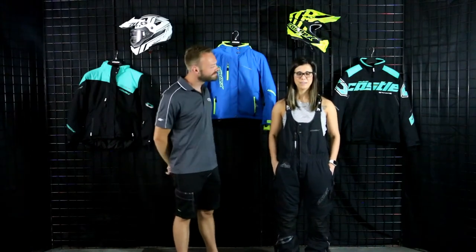Before we dive into all the incredible features and benefits of this amazing bib, Kelsey's going to break down what size she's wearing and how it's fitting. She's wearing a women's medium but would prefer a small — she's 5'5", 130 pounds. Ladies' fit is so important, especially in these high-end pieces. If we can't get you figured out via our video or customer service staff, we have a very user-friendly 45-day return exchange policy. We will find the right fit for you.